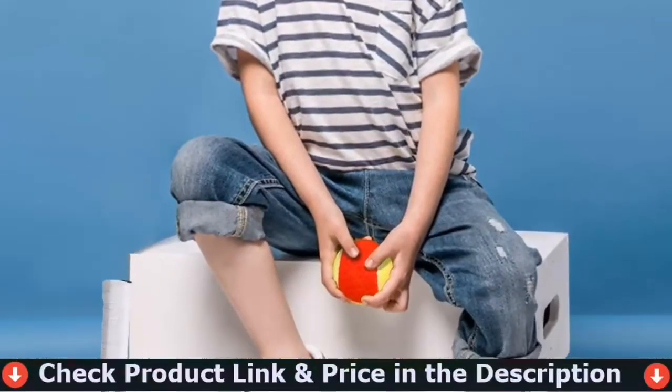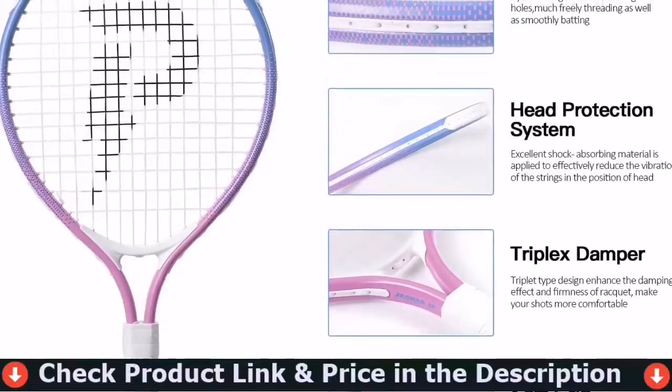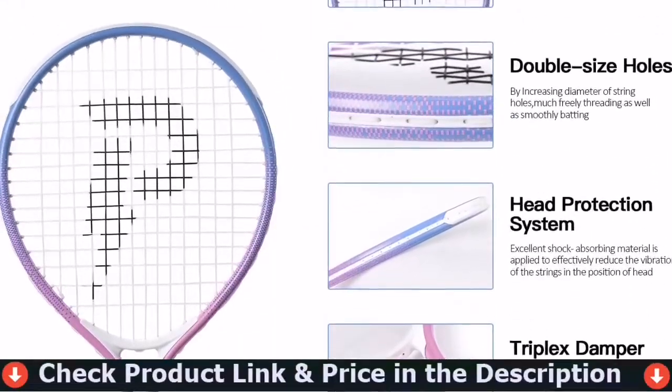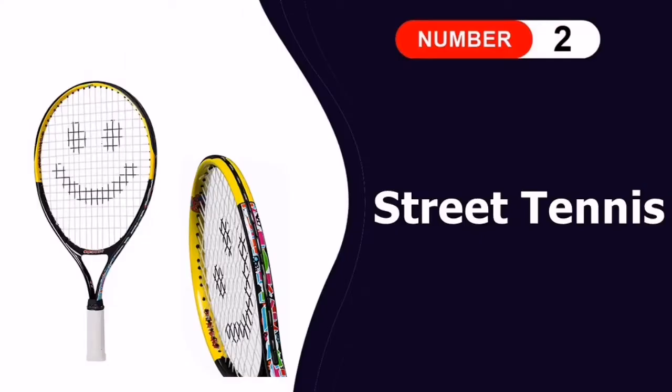Tennis sport can develop in children good physical coordination skills such as flexible action, fast agility, independent thinking, and patience. The Pikasan 17-inch kids racket is designed for tennis beginners, for kids age 5 and under, with two color options: yellow or pink.